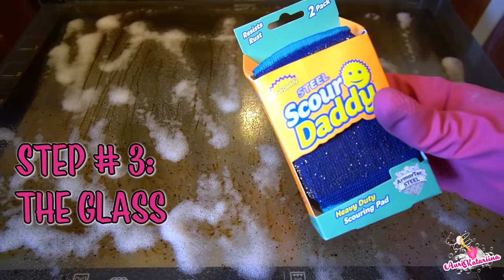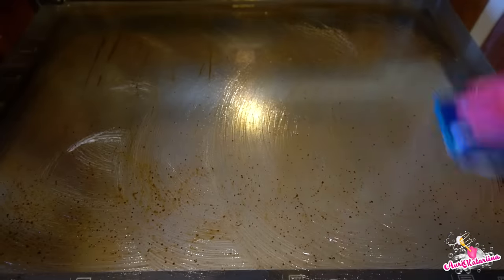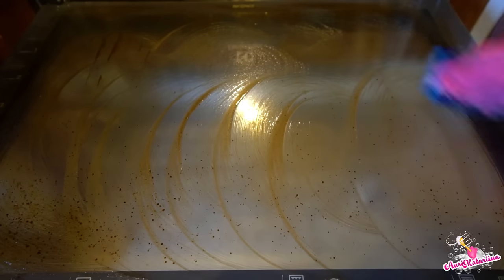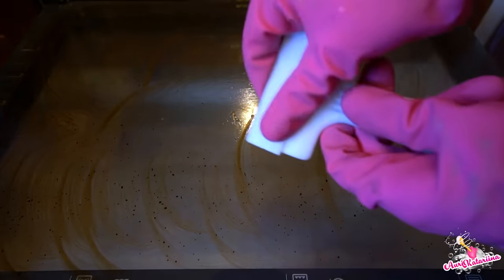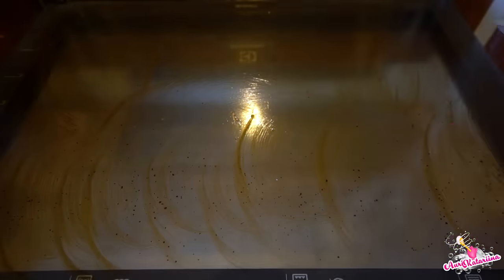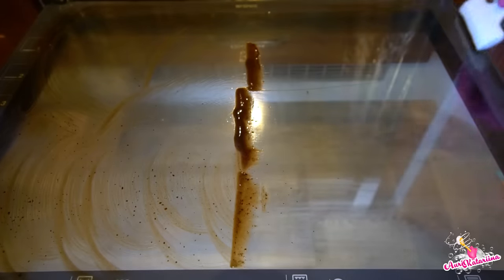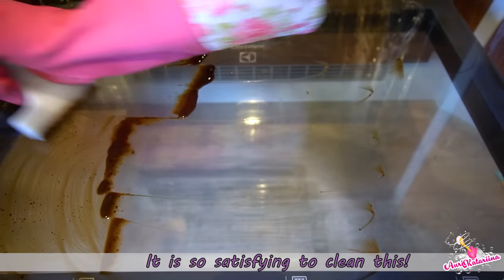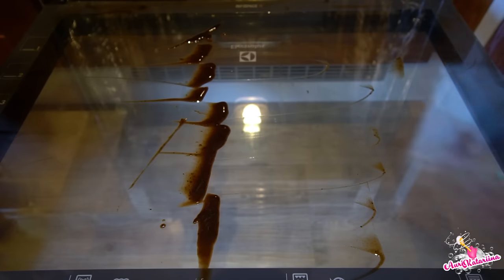For the front glass, first I'm using Steel Daddy — it is totally safe so it won't scratch glass. A scraper is really sharp, but it won't scratch glass either, if you use it right.